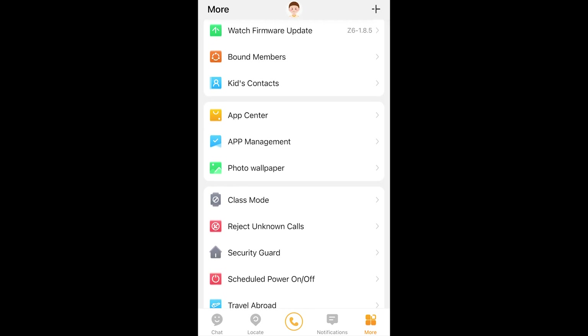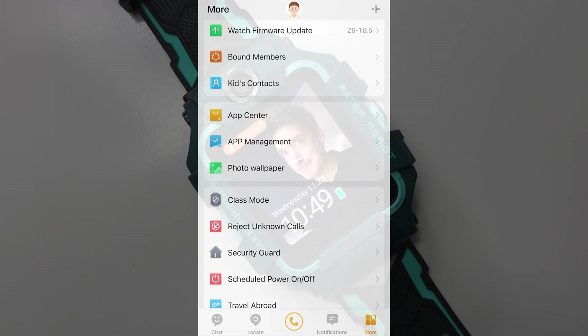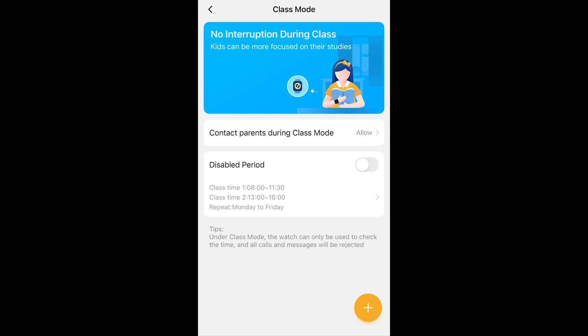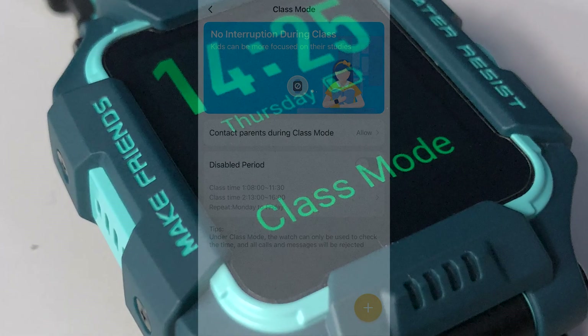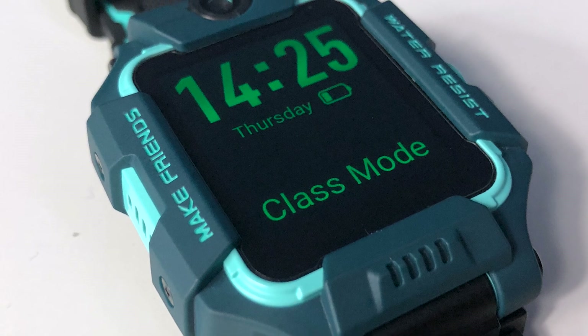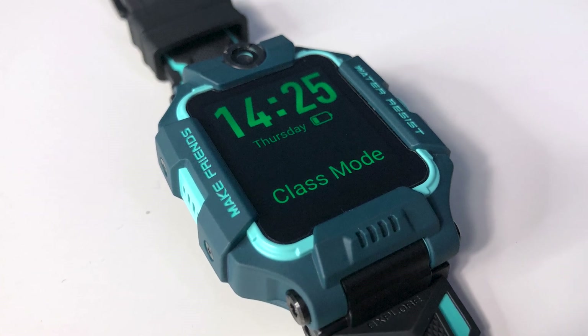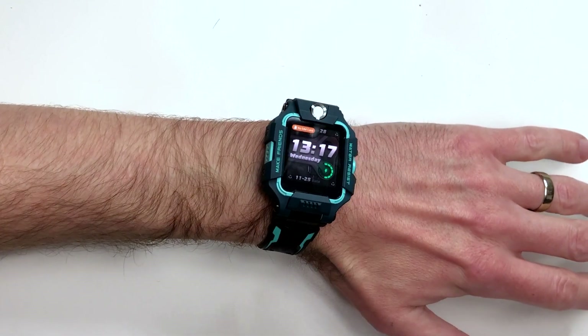The 'More' tab opens up a whole host of additional settings, including a photo wallpaper maker so you can set a photo as the watch wallpaper. The standout feature here is class mode — an ingenious feature. If your child takes their watch to school but doesn't want to be bombarded with messages and phone calls, enabling class mode turns the watch into a device that can only tell the time and stops all messages and calls except those from a parent or guardian. This keeps your child focused on their schoolwork.